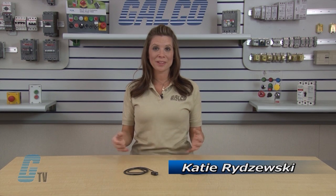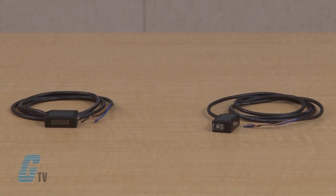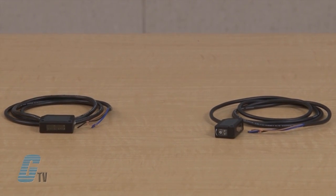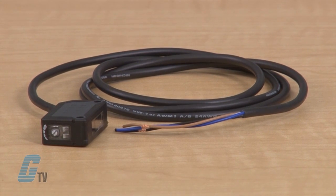Welcome to G-TV! Today we'll be looking at the features of IDEC's SA-1E series photoelectric sensors. The miniature SA-1E photoelectric sensors are durable and reliable sensors in a compact housing and are easy to install.